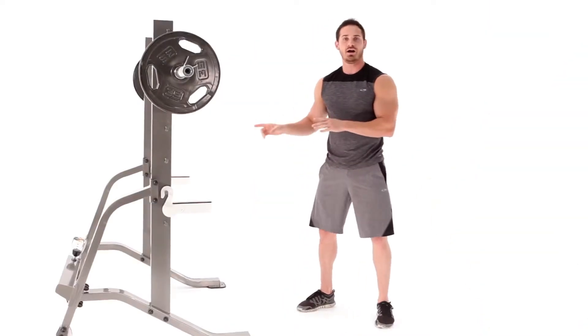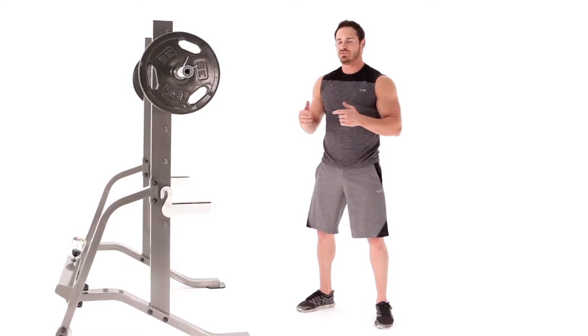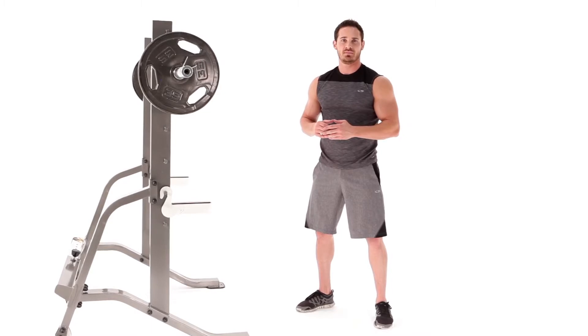I would suggest hitting your squat anywhere between 5 to 10 reps — you can go even more if you want — but the squat's made for heavy lifting. 5 to 10 reps, 90 seconds rest, 3 to 4 sets. Get your squat today!